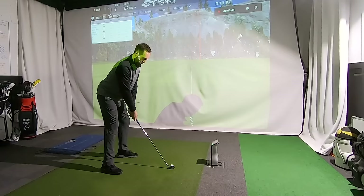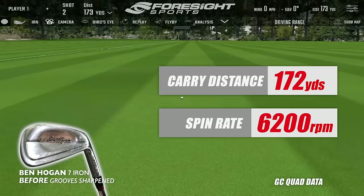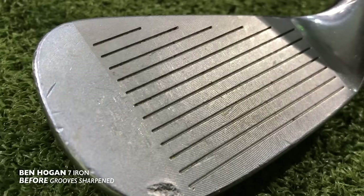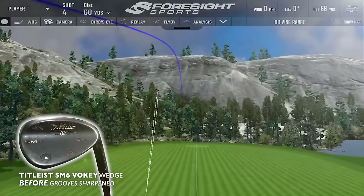Distance and spin numbers are what I'm focusing on, mainly spin. I hit some shots with the seven iron - it still feels as good as ever, carrying the ball 172 yards, and the ball on average was spinning at 6,200 RPM, which is pretty damn good still for an iron that's been used in the bag for a while. With my SM6 56 degrees, I'm carrying it 105 yards and spinning it on average at 11,000 RPM.